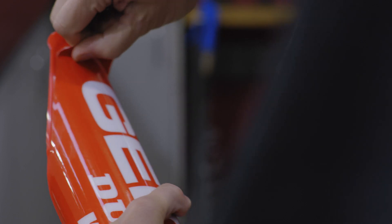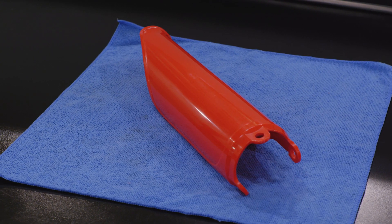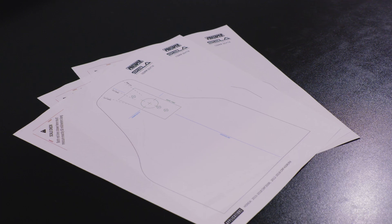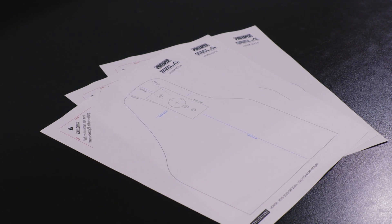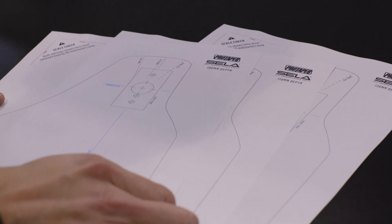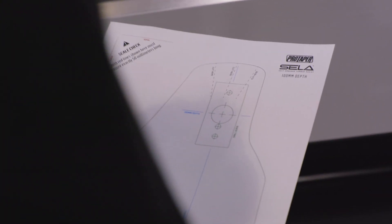CELA's operation is very precise. Variations in fork guard design and the added thickness of a graphic can each potentially cause an interference. There are a few mounting templates available for each motorcycle, each having a different mounting depth. This affects how high CELA sits on the fork guard. Shallow depths, like 100 millimeters, work well when traction is low, like during a concrete start. Greater depths, like 120 millimeters, are better suited to high traction conditions, like grates and tacky soil.